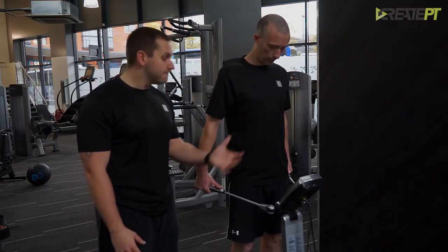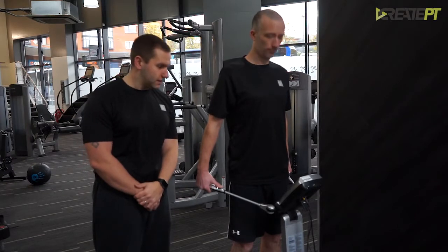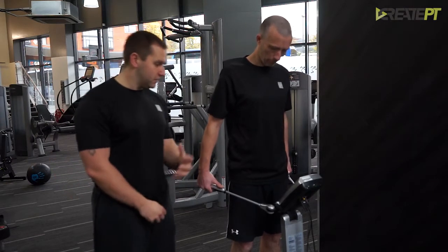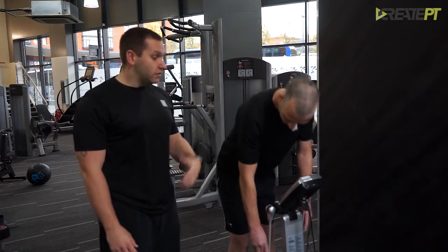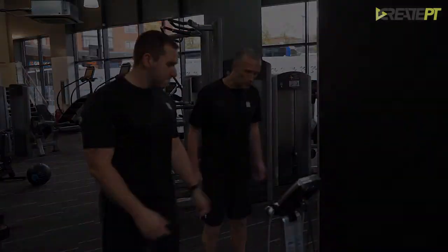From there we'll get all the readings and we'll talk through what they say. That's the body composition test complete — you can step off now. It's going to give us a printout of everything and show us your body composition. Once the client has done their Bio-Electrical Impedance Test, we then receive a printout, and with this printout we can talk to the client about the results that have come through.